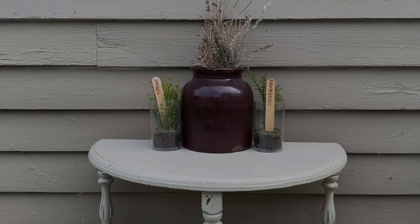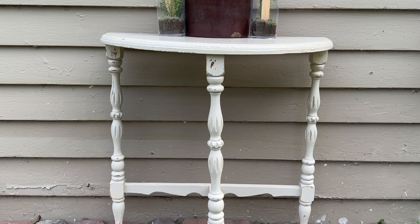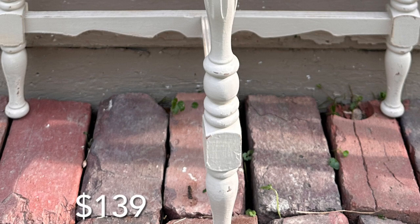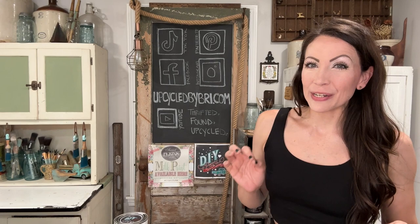Here is a look at this finished side table — much more modern, adorable, perfectly distressed. I think this took me a couple of hours total, which includes the dry time. This table is now available for purchase and shipping; I will link it down in the description box below. Drop me a comment — what do you think about this first DIY Cottage Color called Crockery? I'm in love. To purchase any of the products I'm using or my projects, you can go to upcycledbybrewery.com, and I'll drop those links in the description box below as well.